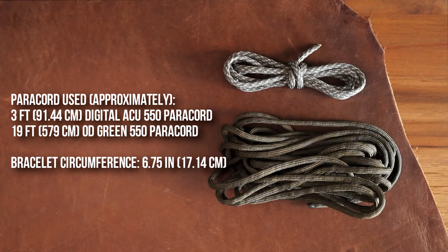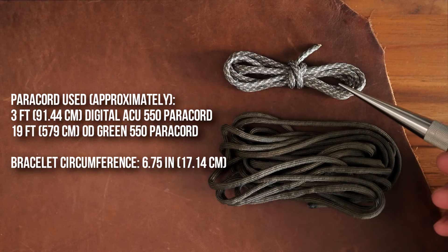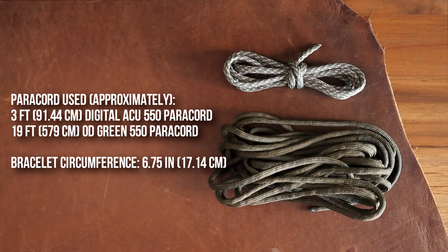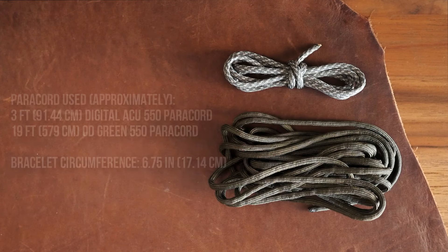In terms of materials, I have digital ACU 550 at the core for the frame of my bracelet and I'm using OD Green 550 for the main weave. I'll have the requirements for the 95 cord version at the end of the video.